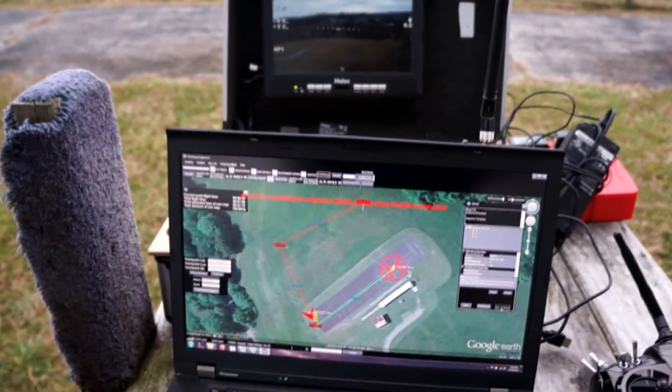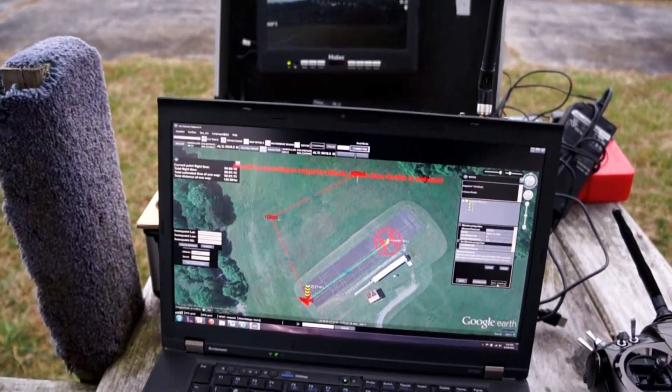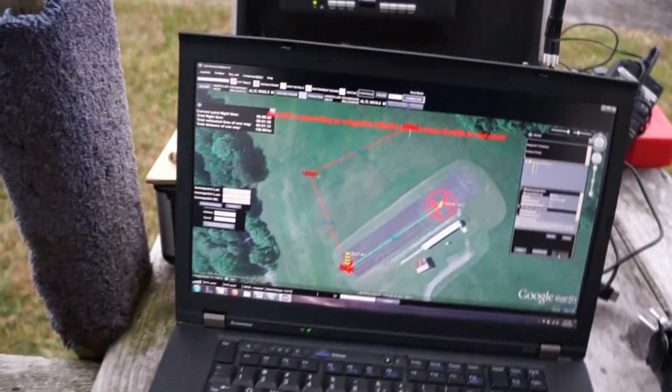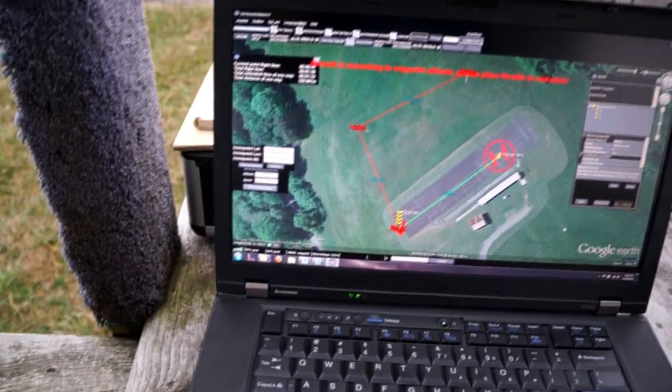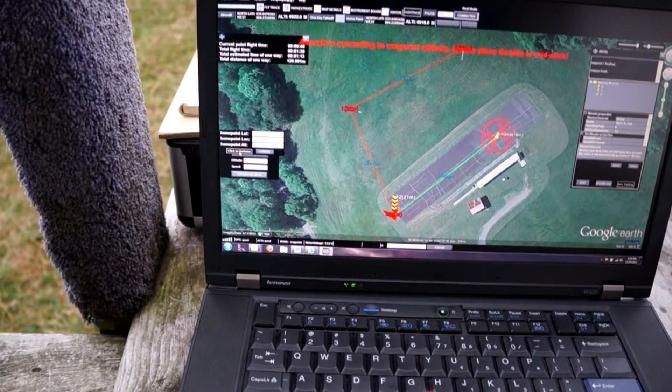It is at waypoint three. Okay, and now it's just sitting there at waypoint three since that's my last waypoint. So what I'm going to do now is click on go home.